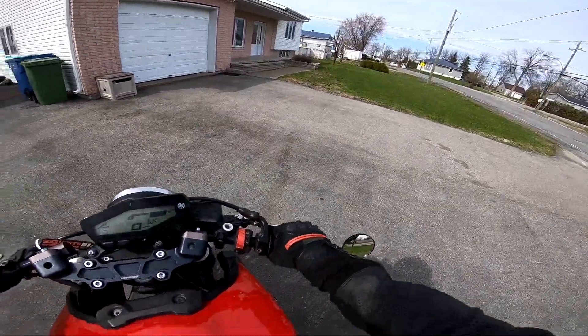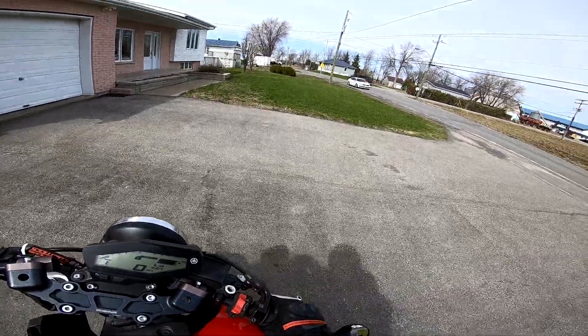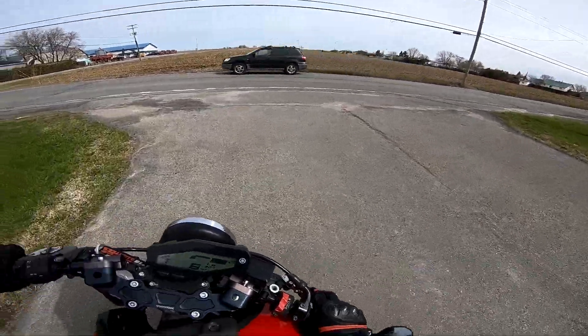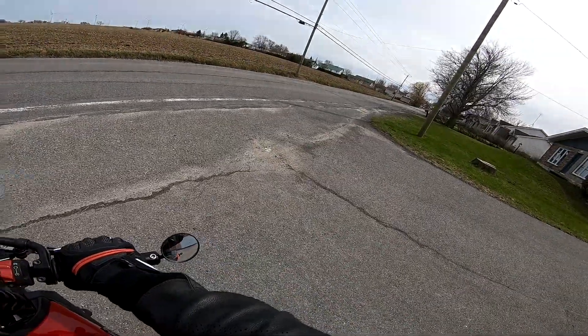Doing a comfort seat gives you a lot of comfort too, but it costs at least $400 to $450. That's for a comfort seat like a Shad or Sargent - it's like $650 in Canada. So this? Bang for the buck. Damn right.